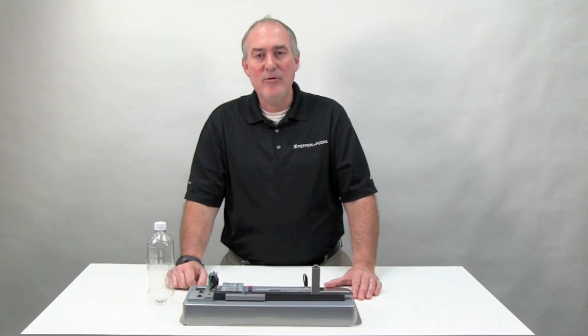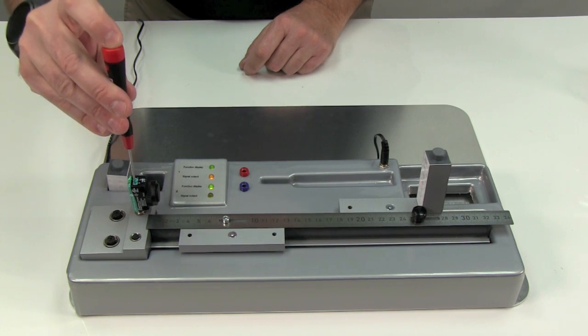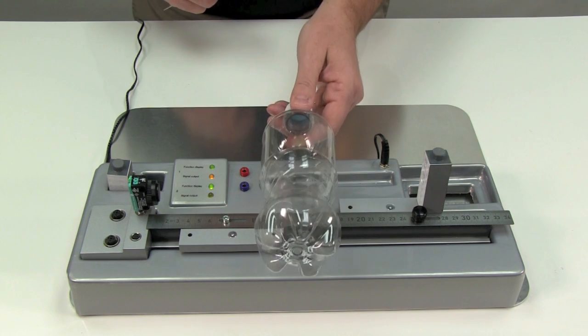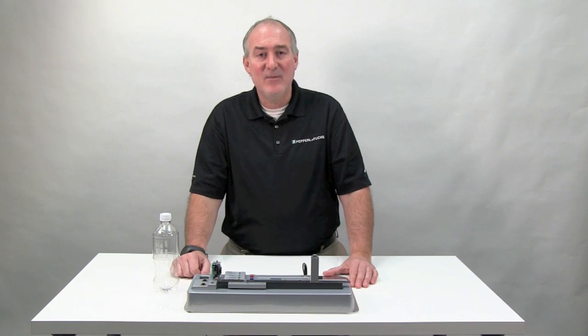In this demonstration, I'll program the R103 for contrast level three. To do this, I rotate the potentiometer to position three and press the teach button. Notice that when I pass the bottle in front of the sensor, it is easily detected, and the sensor's output is stable, staying on no matter where the bottle is placed.